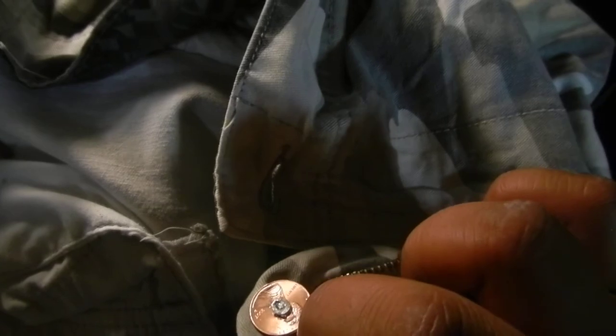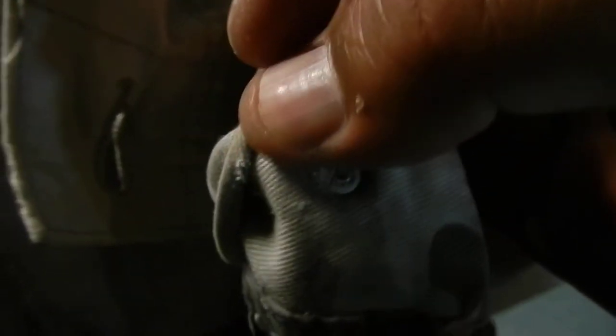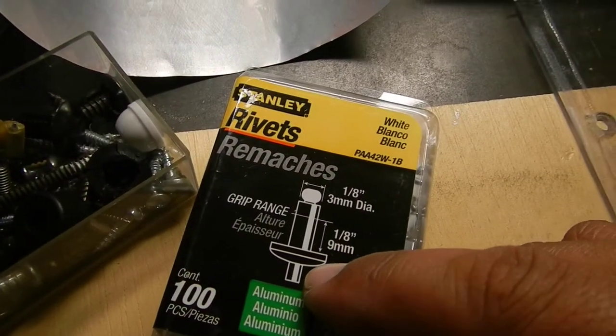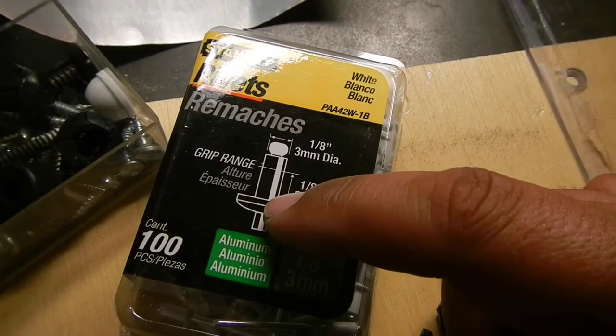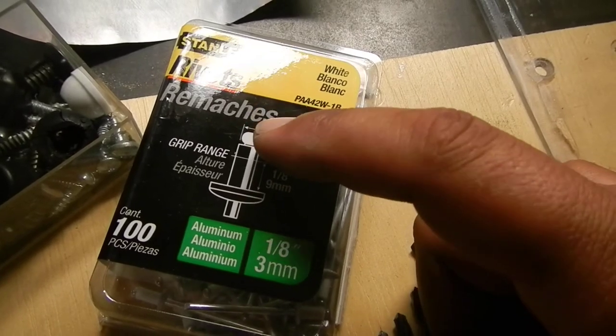So what I did instead of using two pennies — I do have an eighth of an inch hole back here. You can't see it, but right where the rivet went, I actually had just a one-eighth of an inch hole. With the actual lip being a little bit wider than the one-eighth of an inch, it actually caught the cloth part. So there was no need to add a spacer or anything on the back in order to hold the front penny on the front.